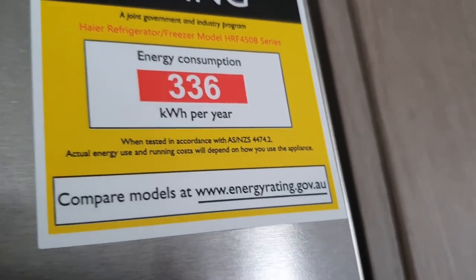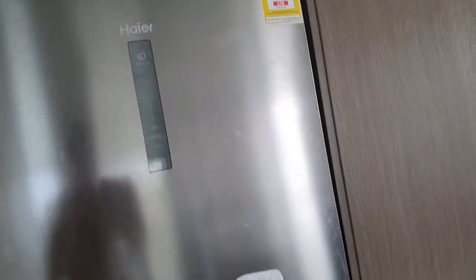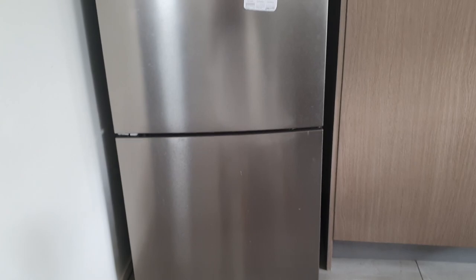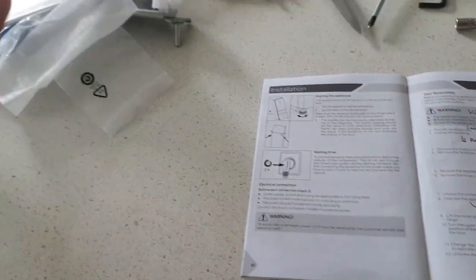G'day guys, got this Haier HRF450B fridge. I was looking around on YouTube for a tutorial on how to flip the door so it goes from opening on one side to opening on the other, and the guys at Haier haven't uploaded a single video to help out. Maybe they should pay me for doing this. Anyway, if you want to flip the door, here's how.